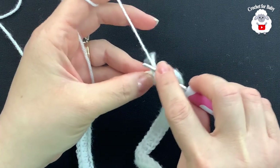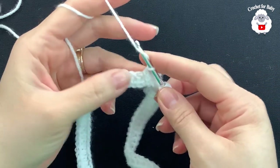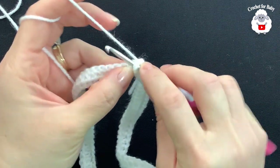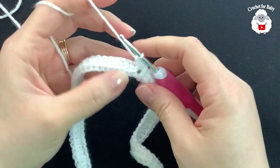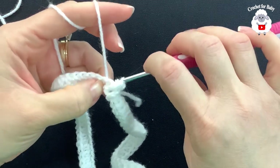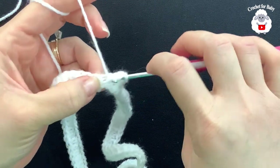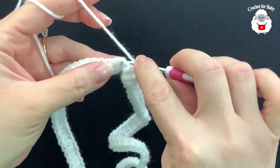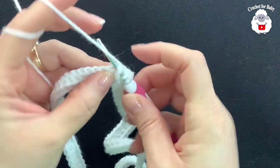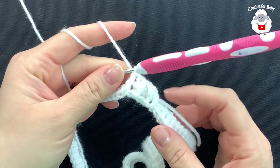Insert your hook into the first chain right there and make a slip stitch. Now for the second row chain one. In this row we're going to make front post and back post half double crochets. Yarn over the first half double crochet and make your first front post half double crochet. Yarn over, insert your hook into the next and work a back post half double crochet. Into the next one front post, into the next one back post. Continue like this for this second row alternating between front post and back post half double crochets.